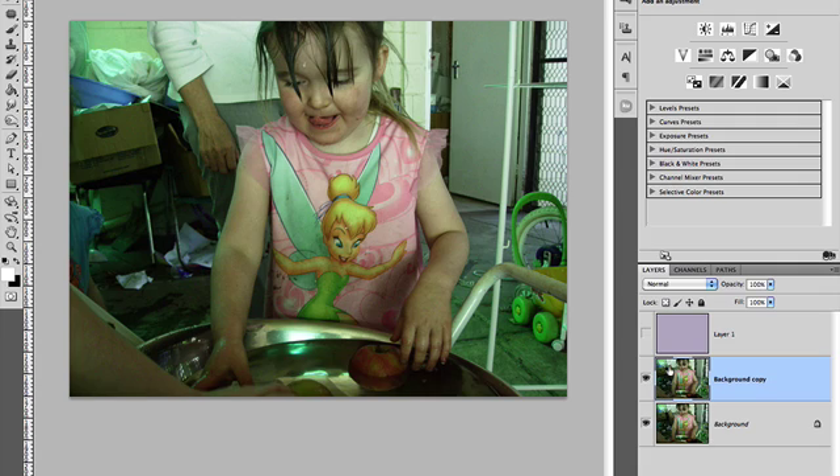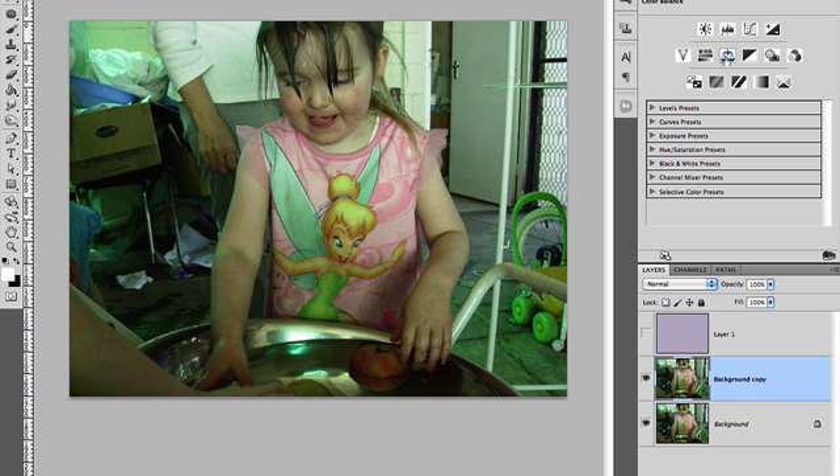Let's have a look at another technique. I'll just duplicate the background layer again. This is actually probably more one of my favorites. If we come up here to Color Balance — we've got our color sliders in our adjustment section — all color casts have a definite tint. This one has a greeny tint over it. In our Color Balance section, we've got Shadows, Midtones, and Highlights. Start on your Midtones. You can see it's got too much green, so we need to increase the magenta by sliding our slider to the left, and you can see that's neutralized it very quickly and easily.